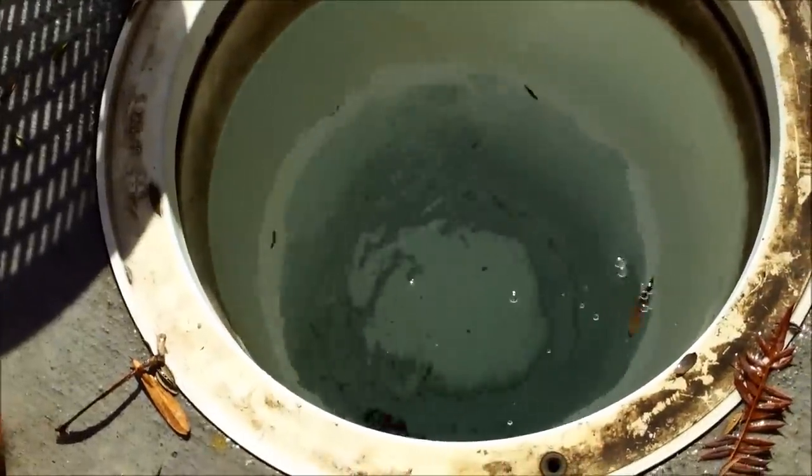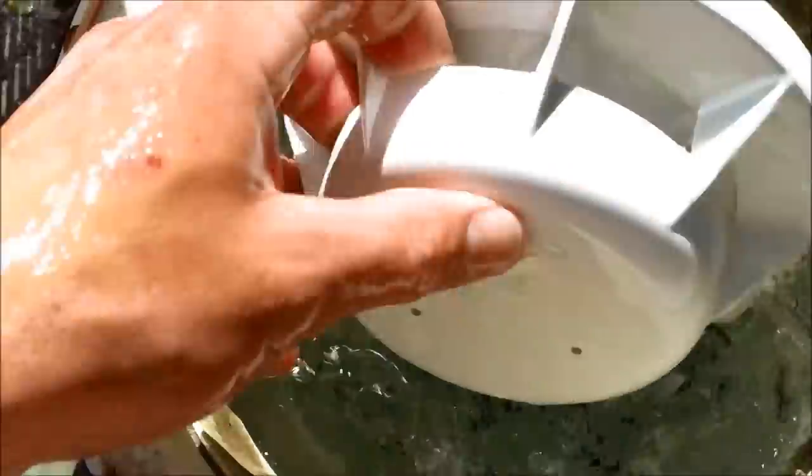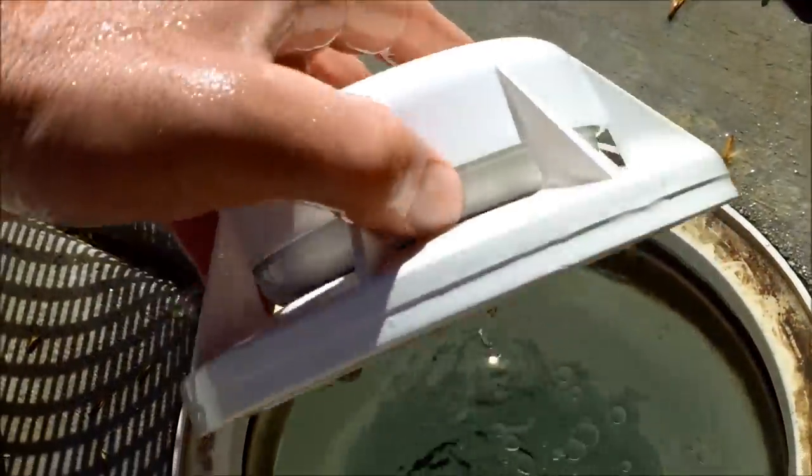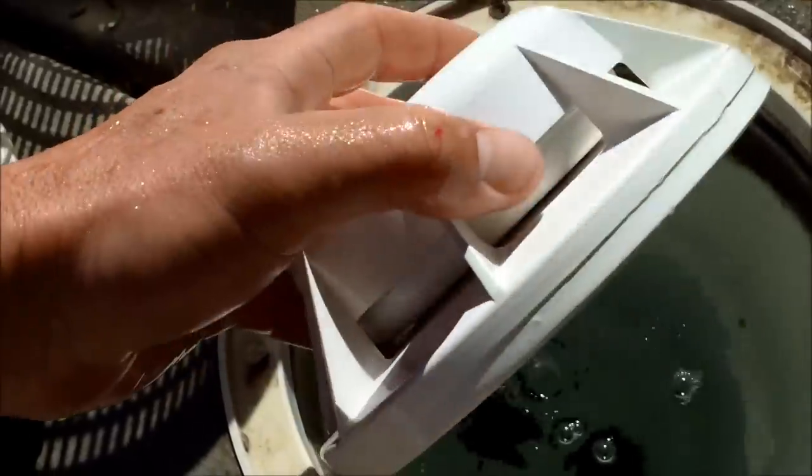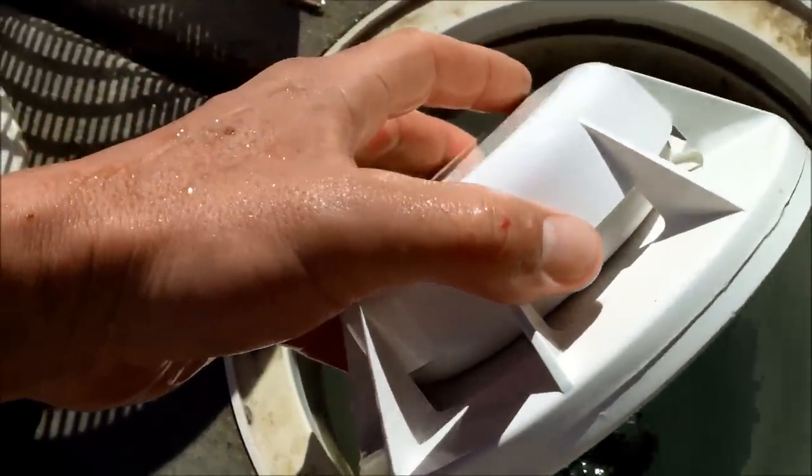Normally your main drain is activated by a float assembly or equalizing assembly. It looks something like this and it will suck some from the main drain and some from the skimmer. If your water runs low, it'll collapse completely and suck from the main drain. So to deactivate the main drain, simply take it out of your pool and put the skimmer basket back in.